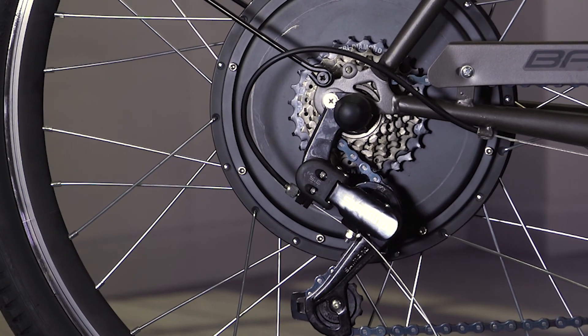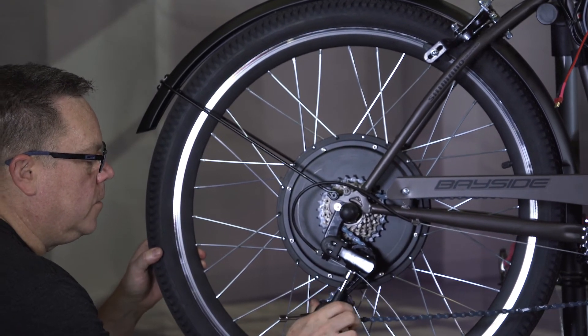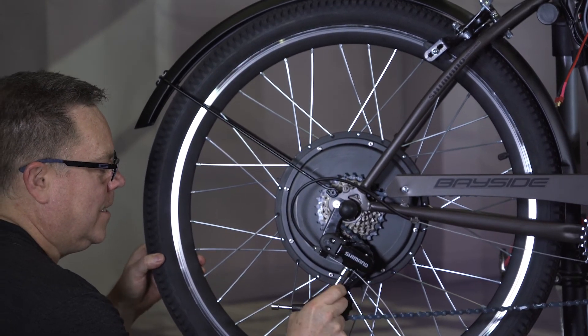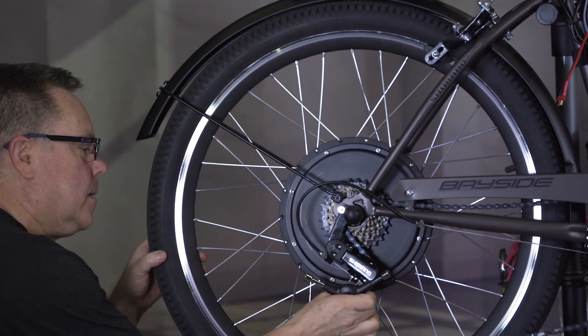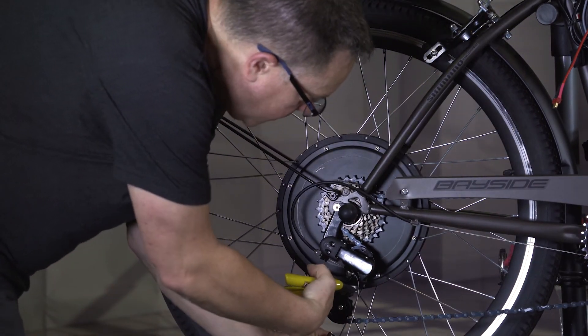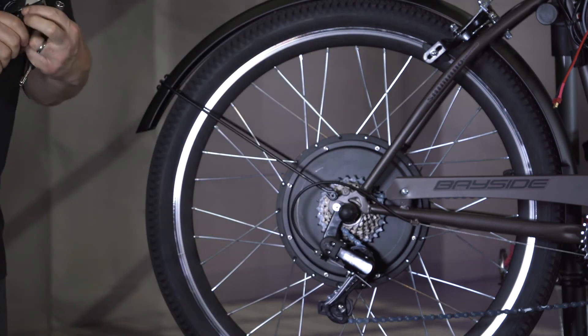There are no indicators on this as far as where it is, but you just feel it out. I think there's going to be plenty of travel to get through all these gears. One final twist to get it really tightened up. We can take some cutters — don't need much of that at all because it's already all the way out.